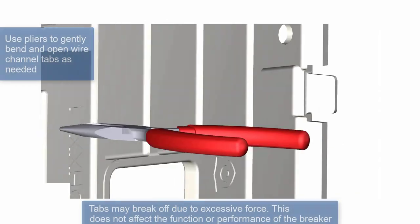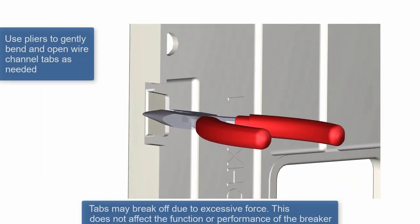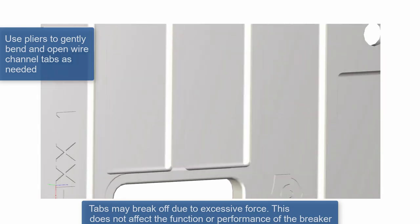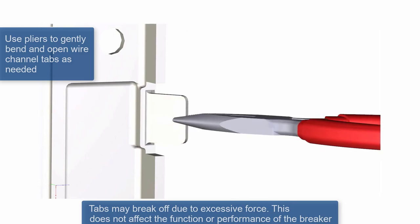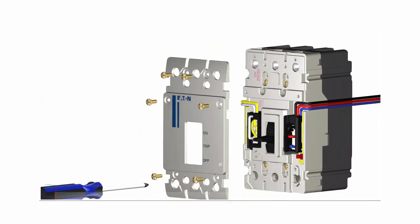To ensure there is enough space for the accessory leads to exit the breaker, use a pair of pliers to bend the wire channel tabs outward on the secondary breaker cover. The tab does not need to be bent if there is no accessory in the adjacent cavity.